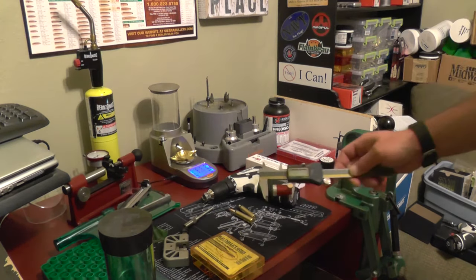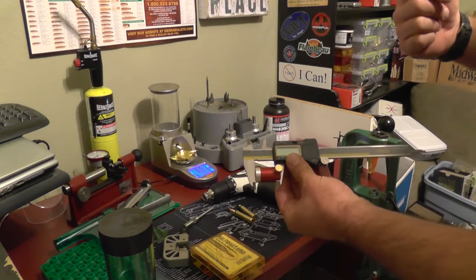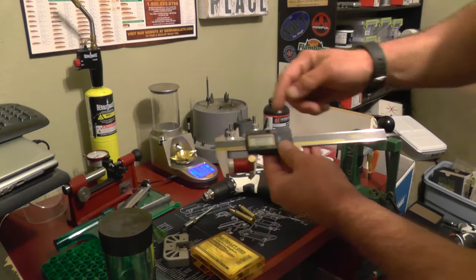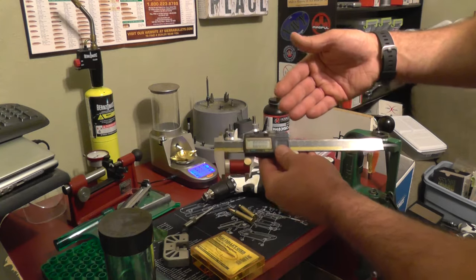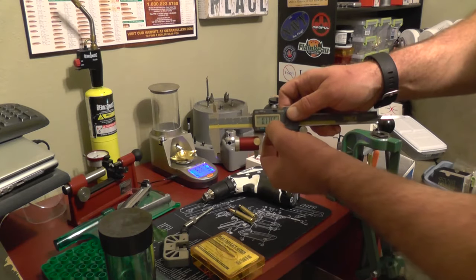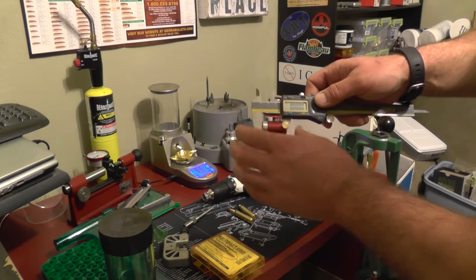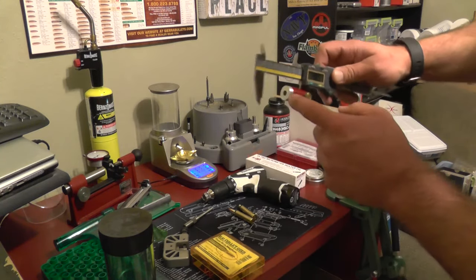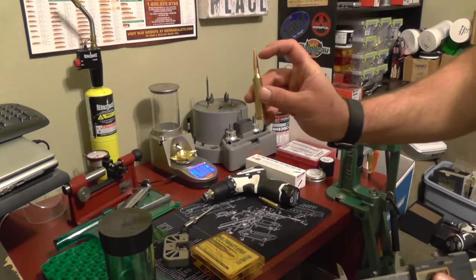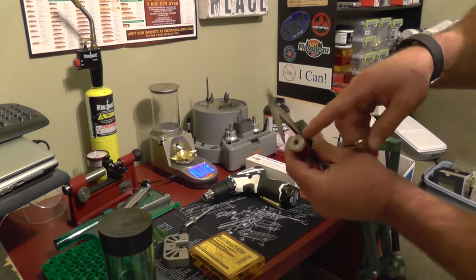Another thing that you will need is a good set of calipers. I had the Frankford Arsenal one — this makes it look like a Fisher Price toy. It's the Origin Cal, I think it's iGaging, I got it on Amazon. It goes down to half a thousandth, which is more than what you need. Very, very accurate. I use my gauging tool because when we measure, we're going off the ogive, not off the tip, because that is the part that is going to initiate constant contact with the lands. That is the most important part — the ogive.